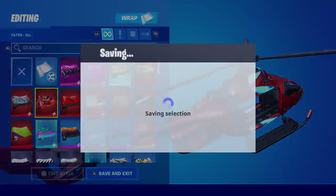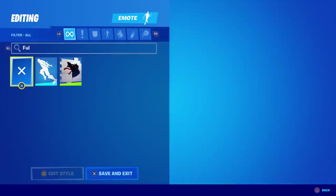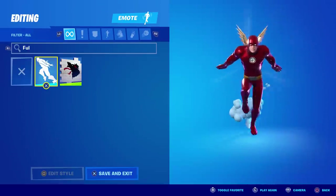For a wrap, I would go with Tony Stark's wrap called Inventor's Choice. So there you go — that is the movie version of Flash. One thing you have to do with this skin is equip the Full Tilt emote. This will get your speed burst going to let everyone know that you're the Flash — how awesome is that, I love it.